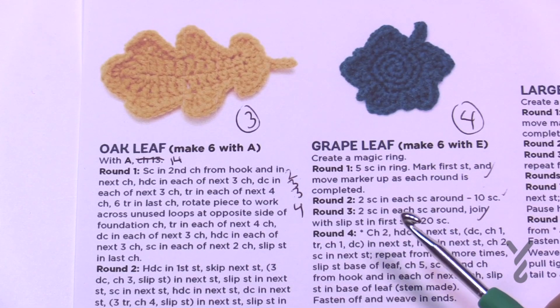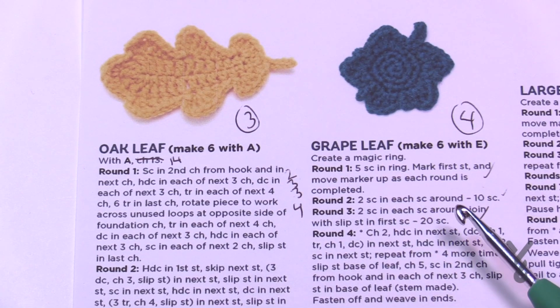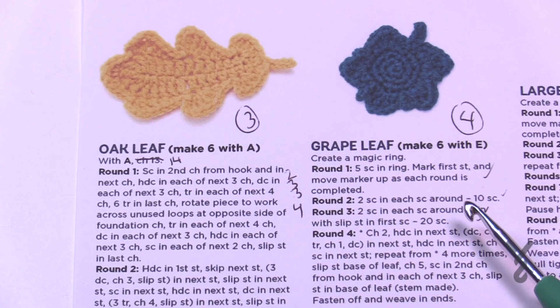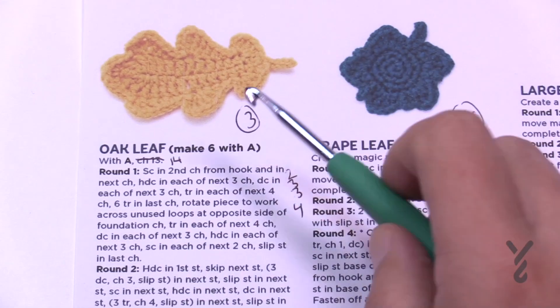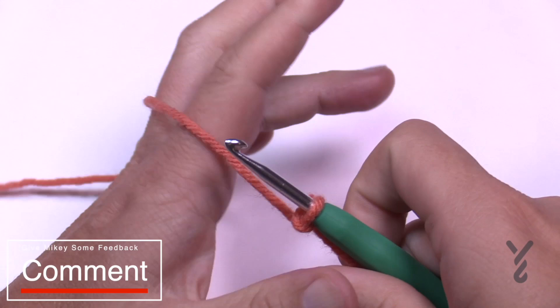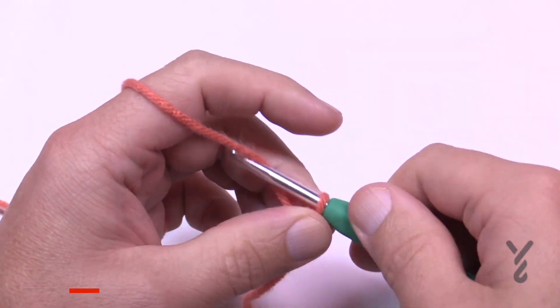As we begin the oak leaf, you need a 4mm size G crochet hook. I'm using Caron One Pound; you can use Red Heart with Love if you wish. Let's begin our oak leaf. Start round number one with a slip knot and we're going to chain 14 — I tried 13 and it doesn't work, so do 14.